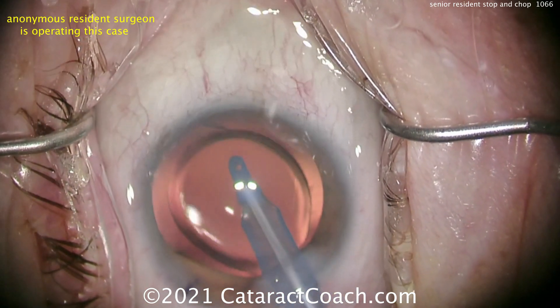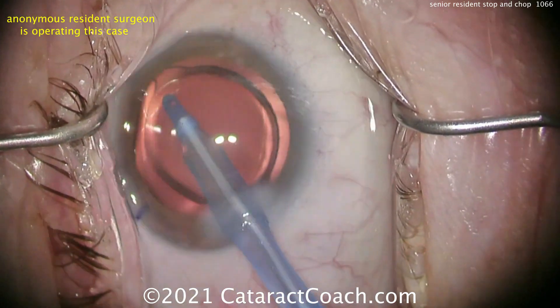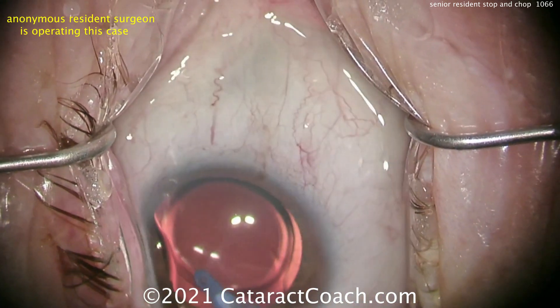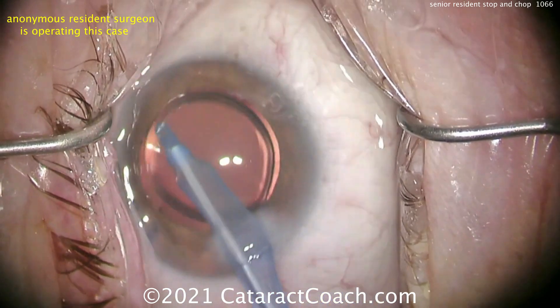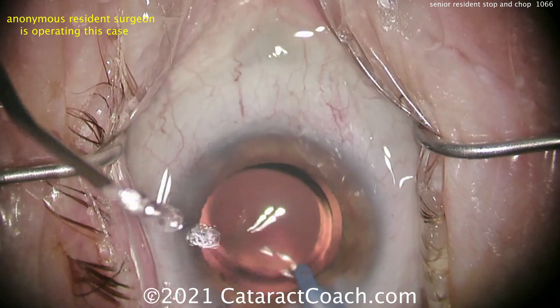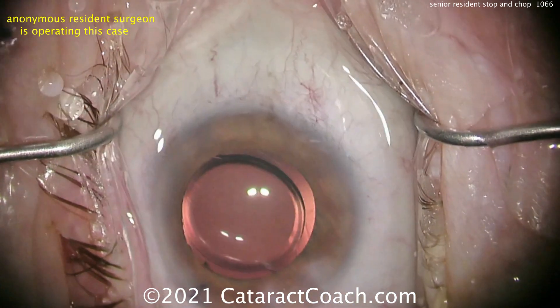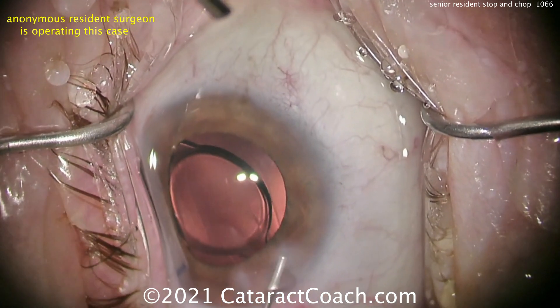Now centering up the lens — looks pretty good. This resident is very talented. Whoever you are, let me tell you right now: there is no question you will become an incredibly talented, highly successful ophthalmologist. You have great surgical skill, but remember, you're at case 160. Show me a video from case 1000 and tell me how much you've improved since then.